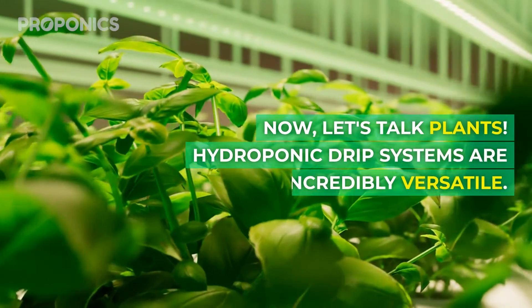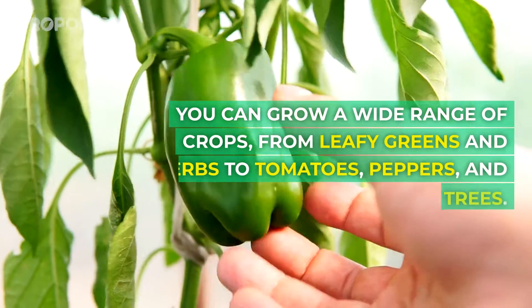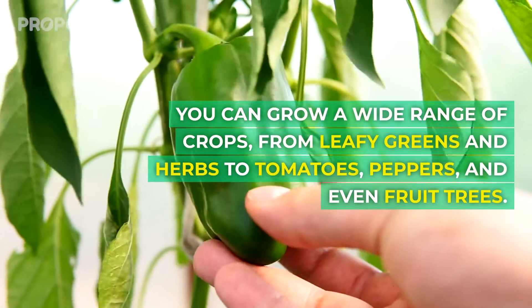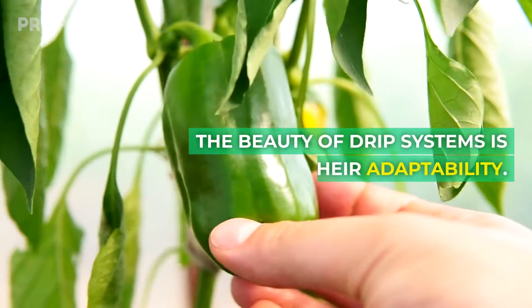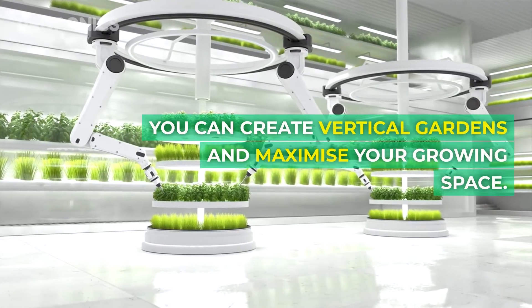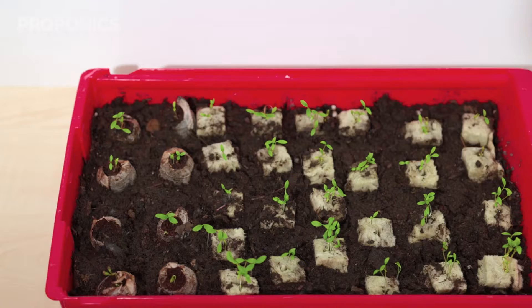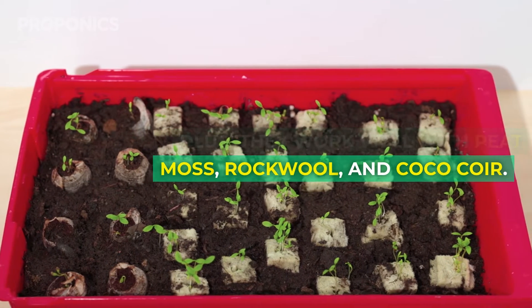Let's talk plants. Hydroponic drip systems are incredibly versatile. You can grow a wide range of crops, from leafy greens, to herbs, to tomatoes, peppers, and even fruit trees. The beauty of drip systems is their adaptability — you can create vertical gardens and maximise your growing space. Plus, they work well with heat moss, rockwool, and coco coir.